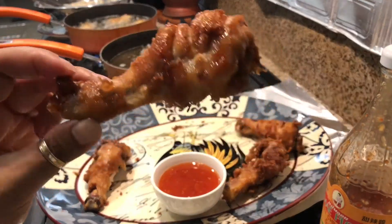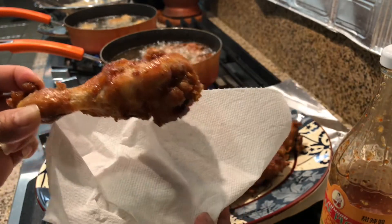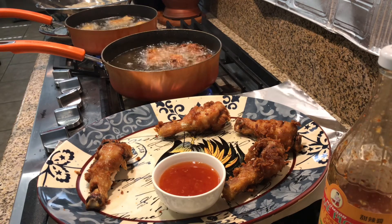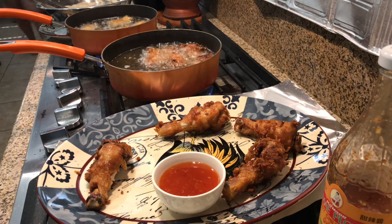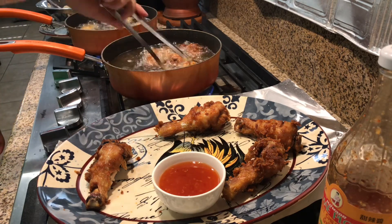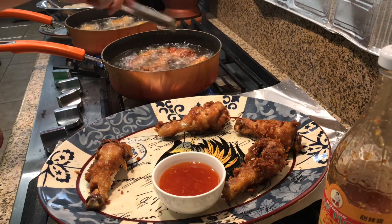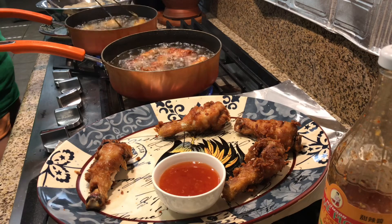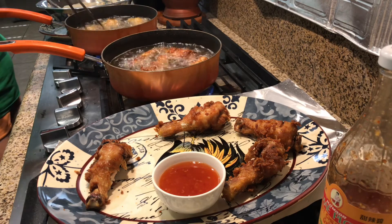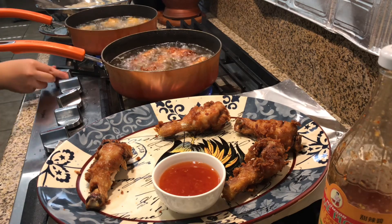Just enough batter, not too much, so very nice and crispy. Come turn the chicken. If the oil gets too high, you can turn down the heat a little bit.